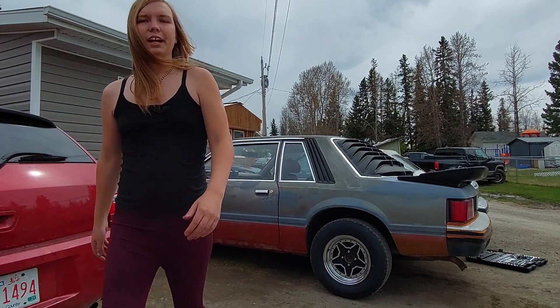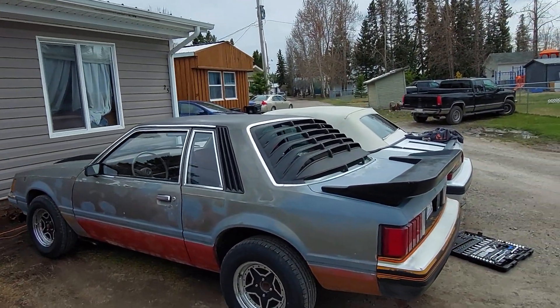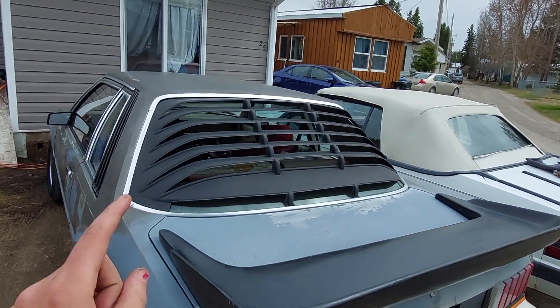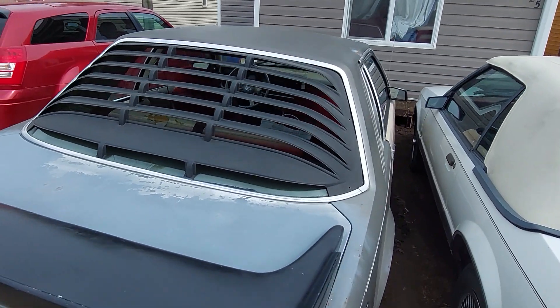Let's walk around the car here and show you how they look. You can see here — they look damn good on there, right? I do have the actual mounting clips and everything that'll come with it, so don't worry about that.